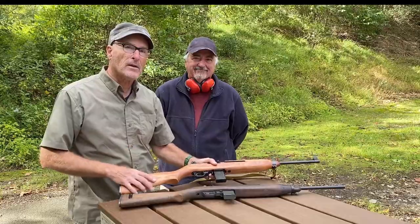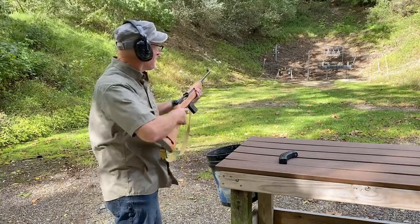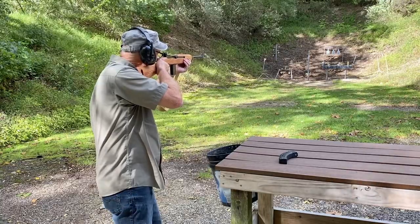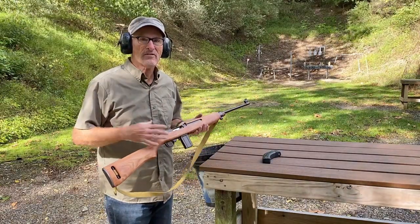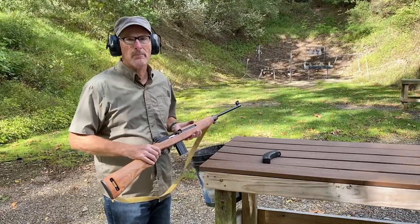Now let's do the fun part — let's fire it. Let's see if we can hit some targets. Fires nice. Great kit. Great thing to be able to have if you're looking for a replica. Hope you've enjoyed this video. Please subscribe to my channel. Thanks.